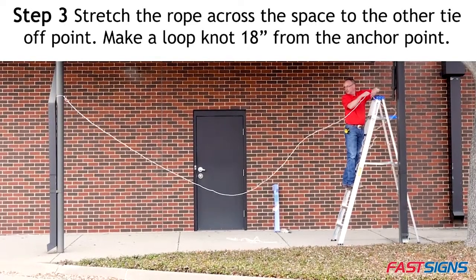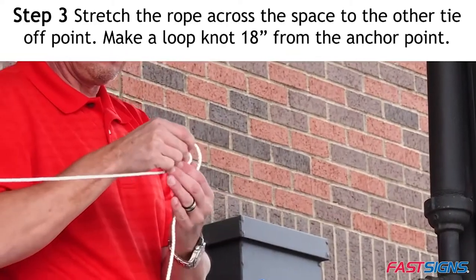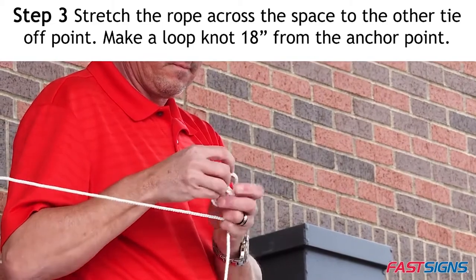Step 3. Stretch the rope across the space to the other tie-off point. Make a loop knot in the rope approximately 18 inches from the anchor point.